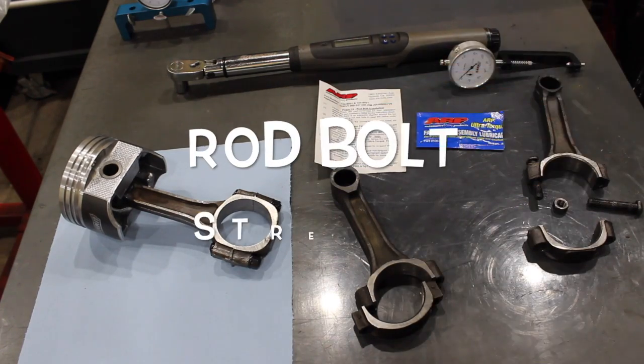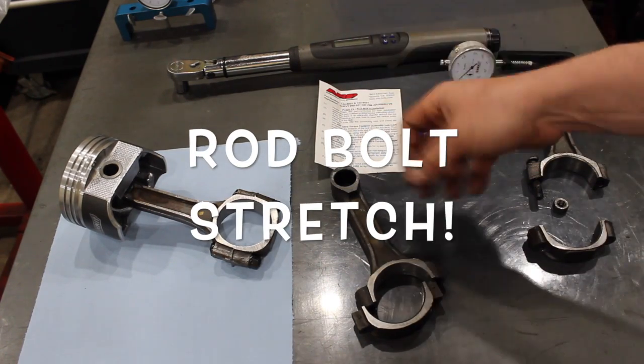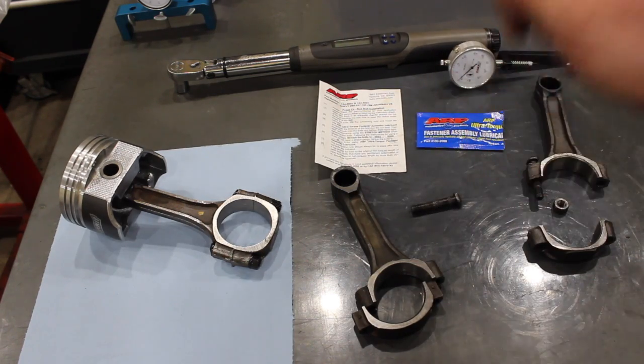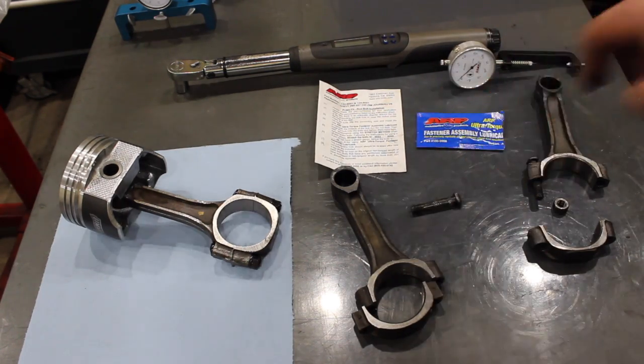What is going on guys? Pat in the shop, and tonight we're talking about rod bolts — a very important fastener in the engine. Maybe you're doing this wrong, maybe you're doing it right. Let's take a look.